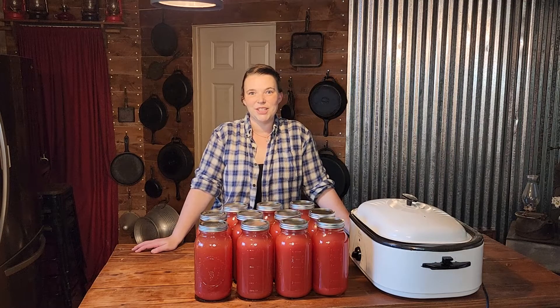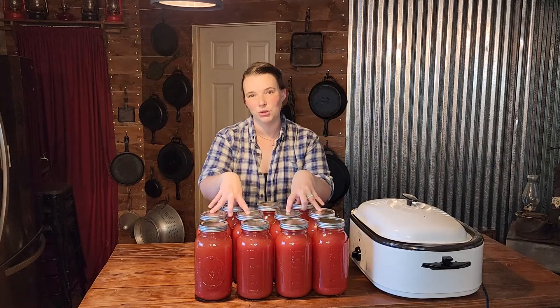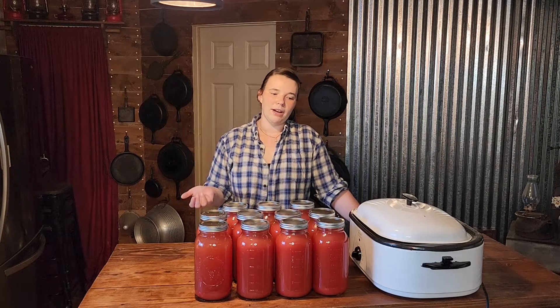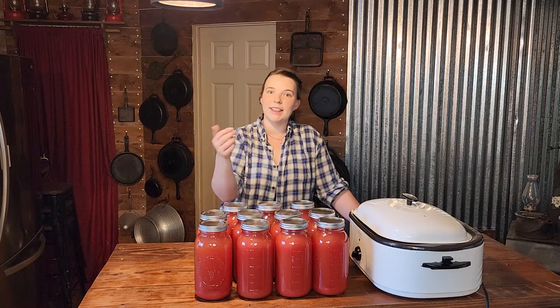Good morning, everybody. Yesterday was quite a canning day. We got all of our tomato sauce done yesterday, and now we are going to focus on the tomato juice that we took out and saved. We wound up with 11 half-gallon jars of tomato juice. I didn't wipe the rims yesterday, so today I gave myself some extra work. I'm going to put them into my roasting pan, heat them up, wash all of my jars, and then can them.